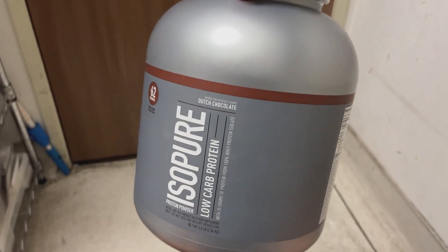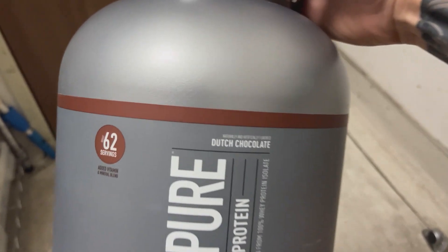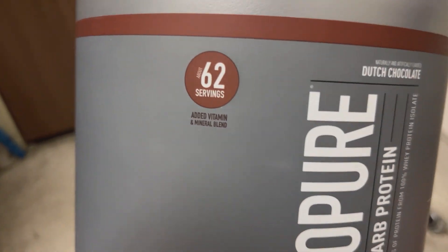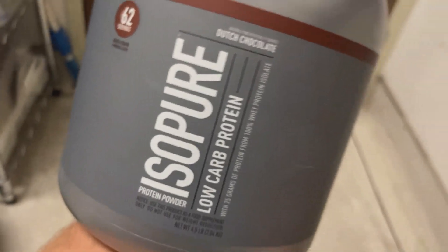Hey guys, Tyler here, and today we're going to take a look at this IsoPure Protein Powder in the Dutch Chocolate Flavor. This offers a delightful and nutritious way to meet your protein needs. Each serving provides 25 grams of whey isolate protein, making it an excellent choice for those focused on fitness and recovery.